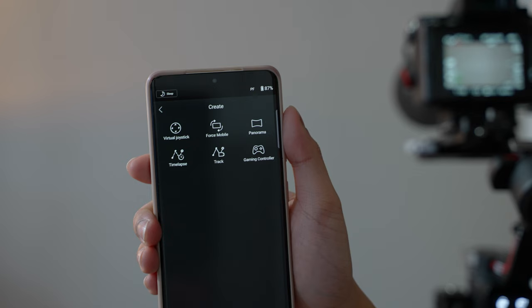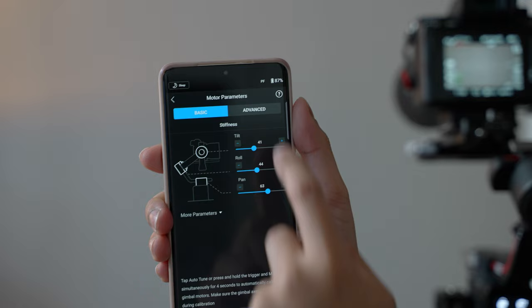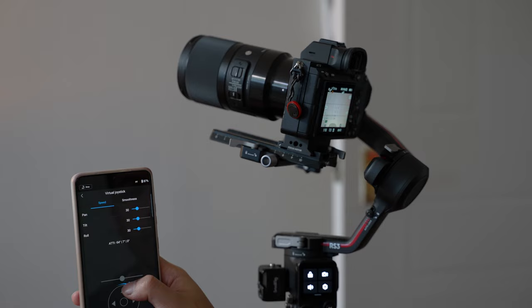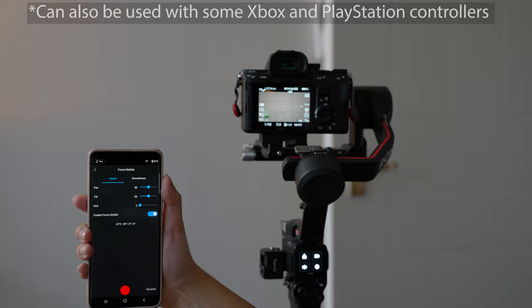The Ronin app compared to some other apps I've used in the past is a lot more polished. The pairing process was seamless — it paired up straight away with no issues — and the features on the app are pretty standard: you can fully control the gimbal, program motions, and you have access to creating time lapses and panoramas, which you can also do on the gimbal itself. I also love the force mobile feature where you can use your phone as a controller — we've seen this before on previous gimbals but it just feels a lot more polished here.